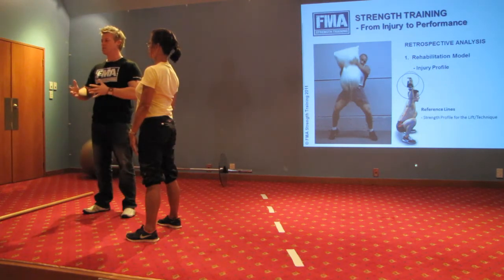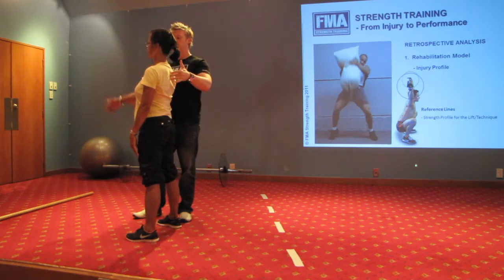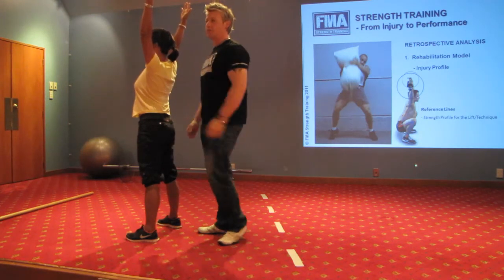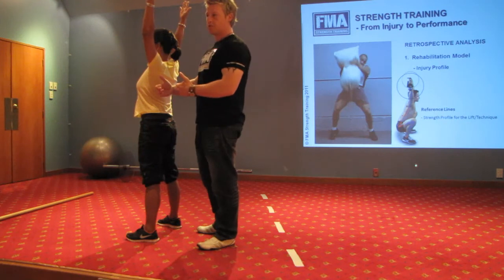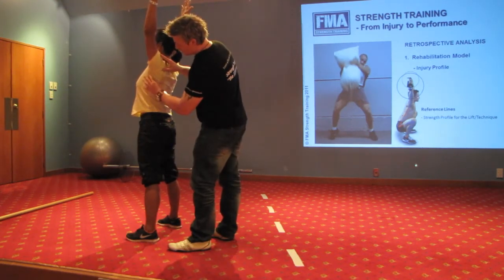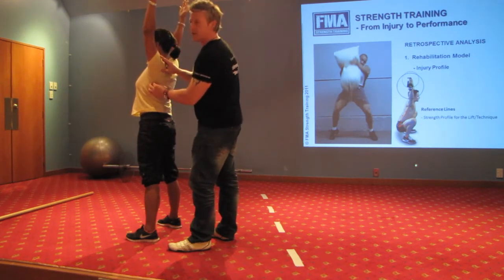We need to look at what's going on in the shoulder, and the way that we test that is we raise the arms up as high as she can go, both of them. Firstly I'm going to look at how much upward scapula rotation she has. A quick rule of thumb is that you grab the scapula and follow it down to the inferior angle of the scapula.